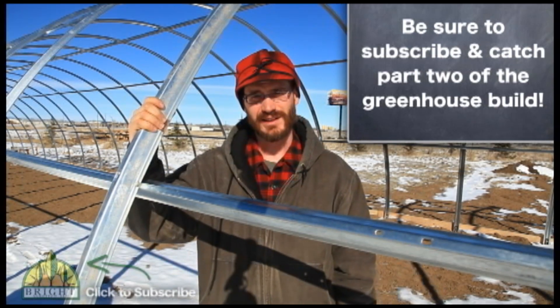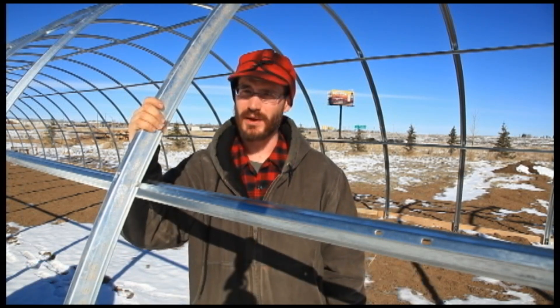We threw this one up this last weekend in the middle of a blizzard, so they're not particularly hard to put up — just about anyone can do it.